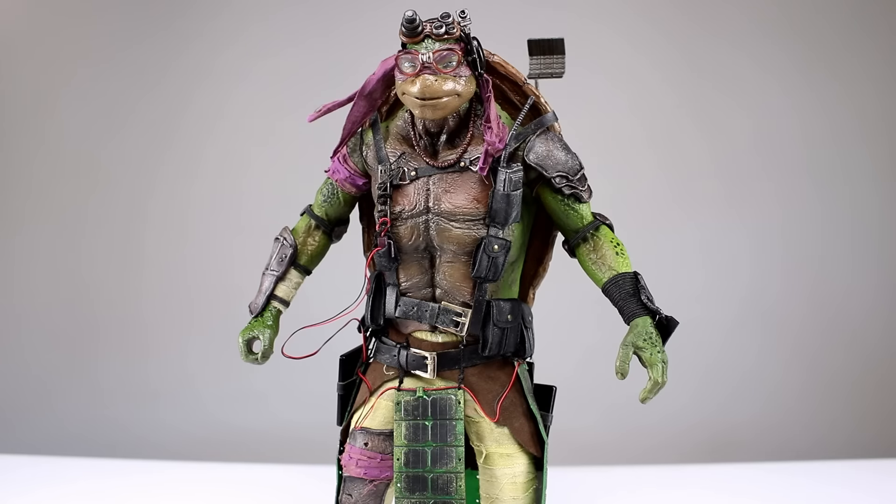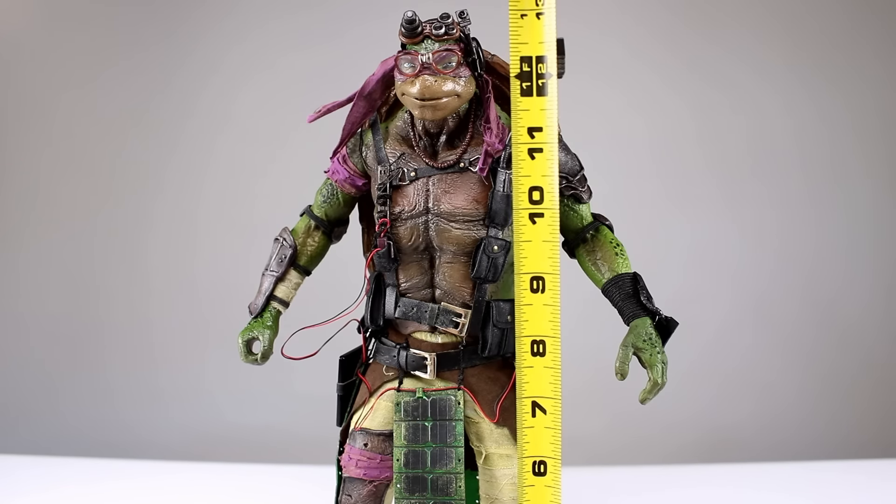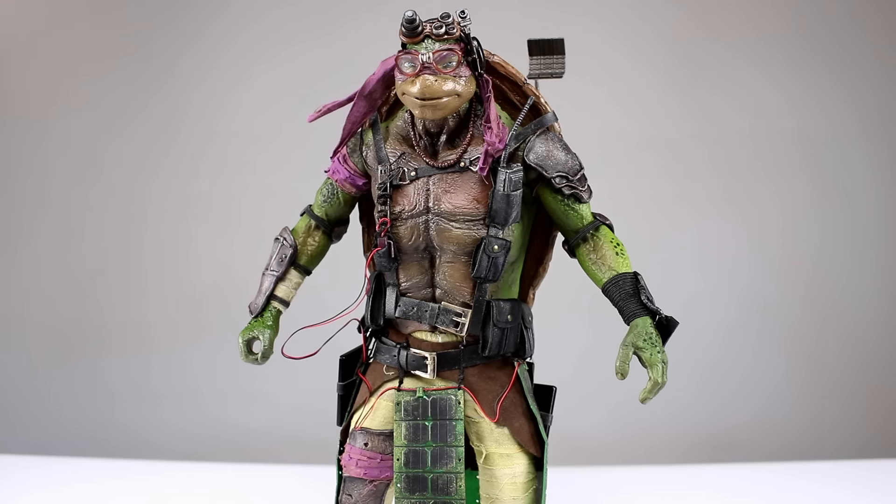Donatello is a skinnier, lankier turtle than the others. He comes in at just about 13 and a half inches. He's pretty well scaled with the other turtles — they're just too big to get them all on screen together. At the end of the video I'll have a photo showing all four together, and I'll tell you right now they look really good. They look good by themselves but when they're all together they look even better.